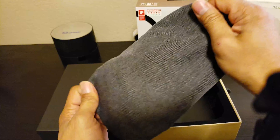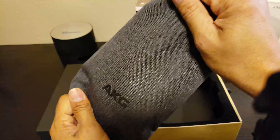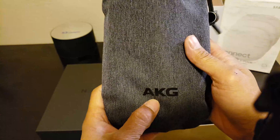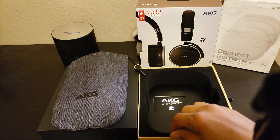Nice — a prim carrying case. Very durable and tough. Let's put the AKG case aside and see what else is in the box.